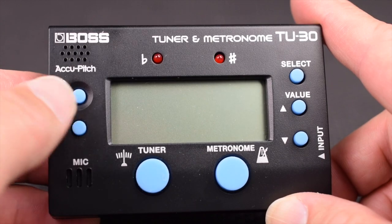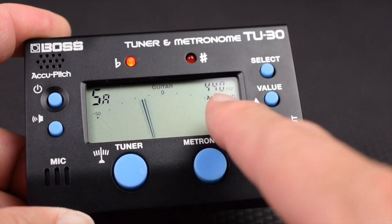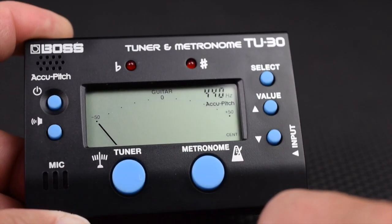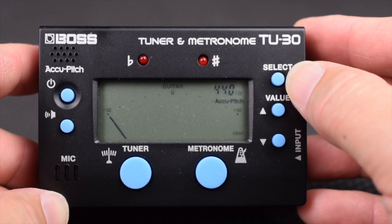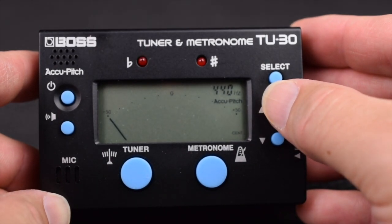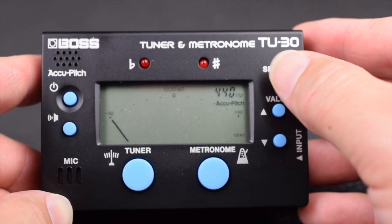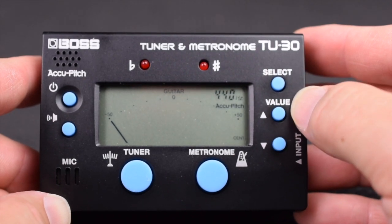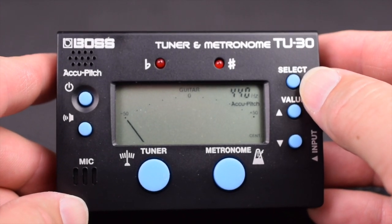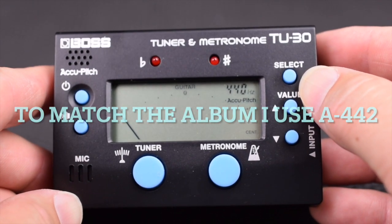Let's power it on. Under the tuner side, the display will show the tuning arm. You have your hertz right here — right now it's set to 440 and it's set to guitar. If you want to change any of these settings, you have to hit the select button and then use value up or down. It's on guitar now; I can change it to bass or chromatic tuner. When guitar is selected, it will show you the string as you are tuning, same in bass mode. For some recordings — I think ...And Justice for All is an example — you can adjust the 440 up or down to match different albums.